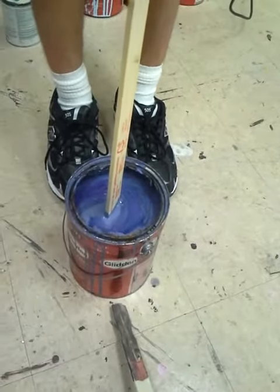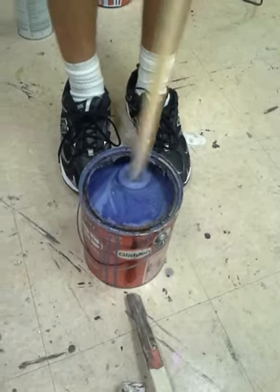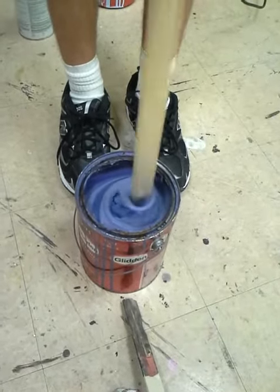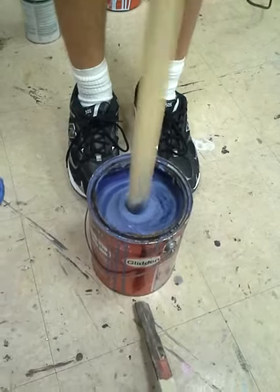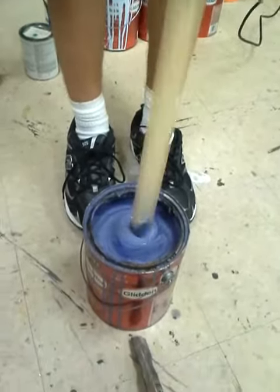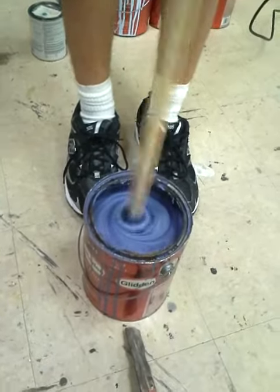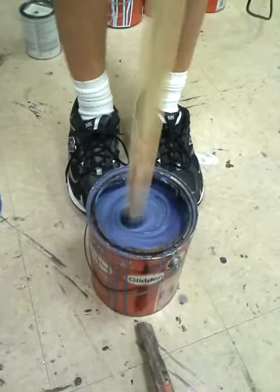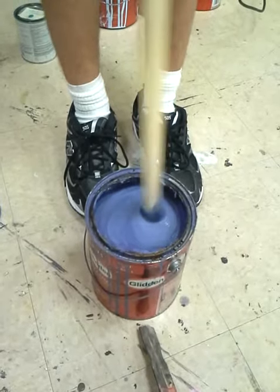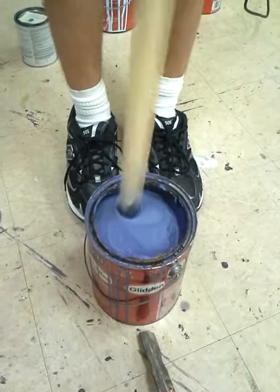Oh no! Making paint cookies. Keep going. Squirreling. We're improvising with the drawer here. It's a stage trap improvisation. It's doing the blue.